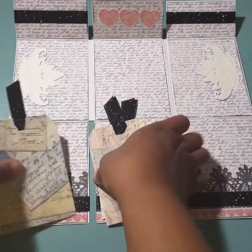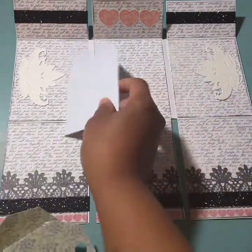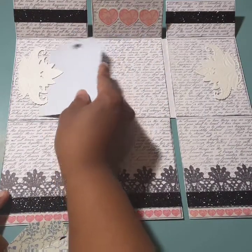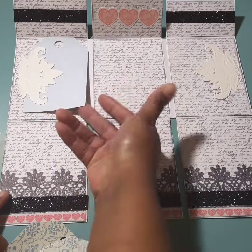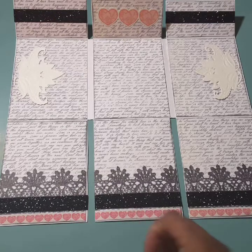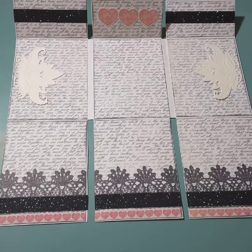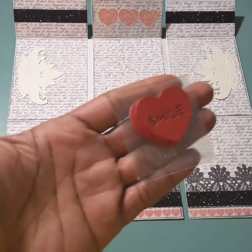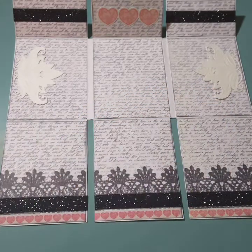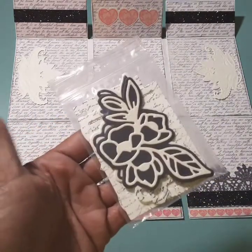I also included some blank smaller ones — maybe she can journal in them, or slip them under here and put a photo on them. She can do as she wishes. I cut out some word sentiments using a Momenta die, and these I cut out using a Lawn Fawn 'Conversation Hearts' set. This one is another Spellbinders die.